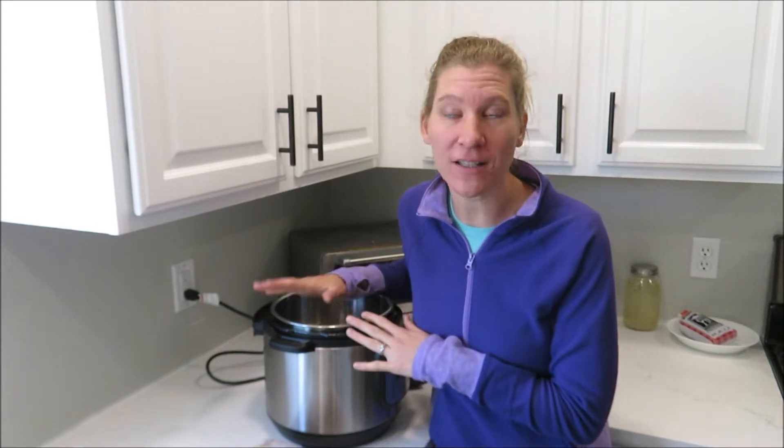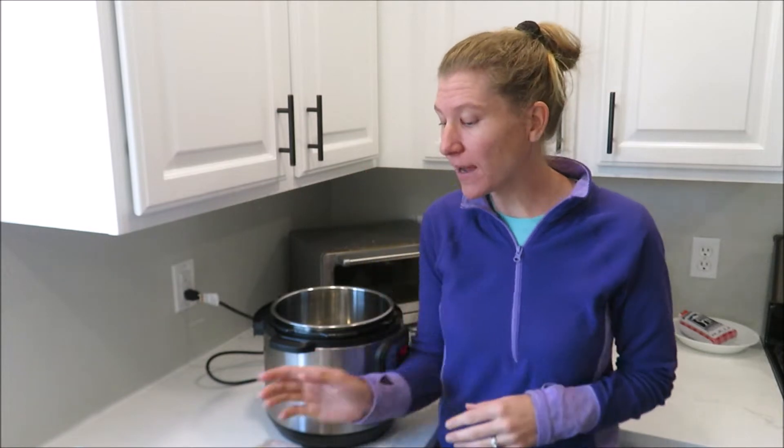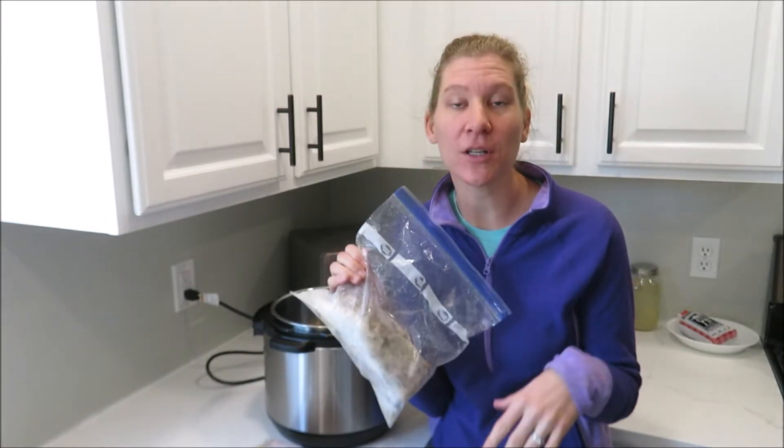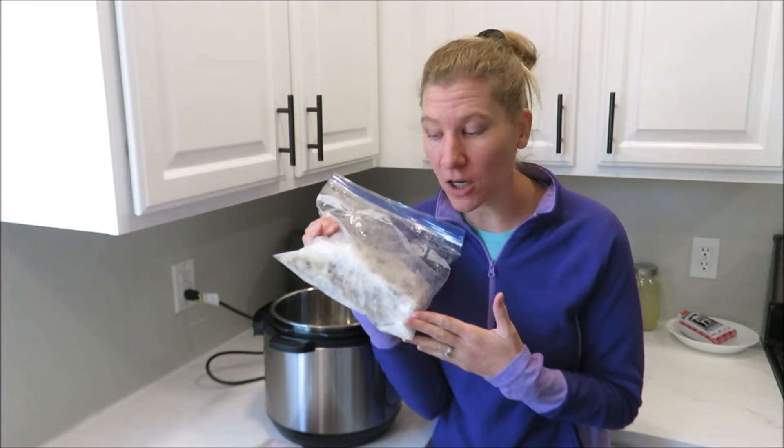You can do it on the stovetop, but I find it's just easiest with the Instant Pot. I've got some chicken bones here — you can use beef bones or chicken bones. Today I'm going to be making it with chicken carcasses.